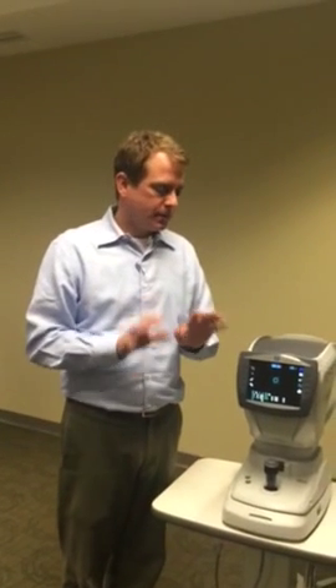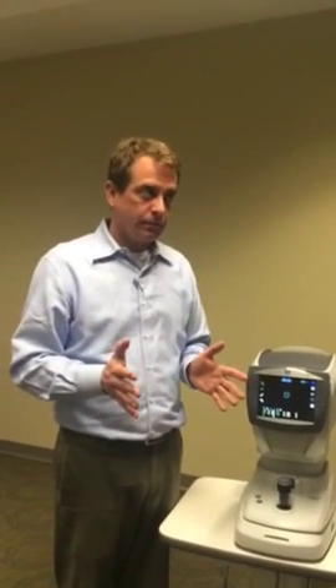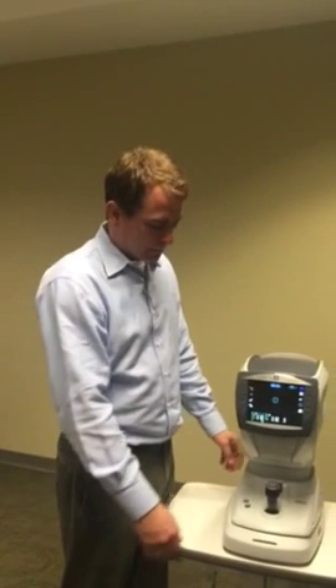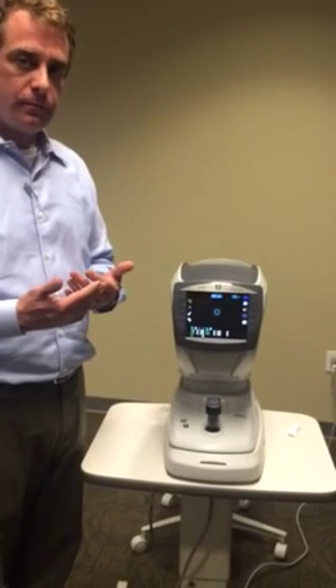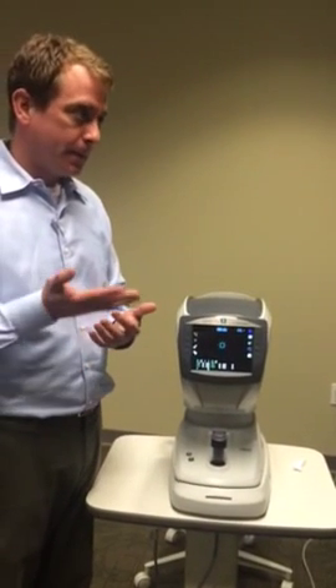Arc 1S — very simple to use, like all of our stuff. It utilizes XYZ tracking, so it's going to track in and out, side to side, and up and down.